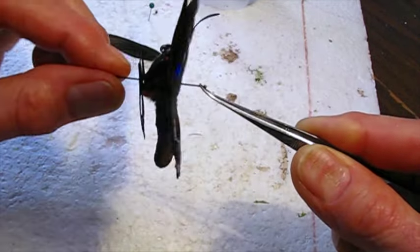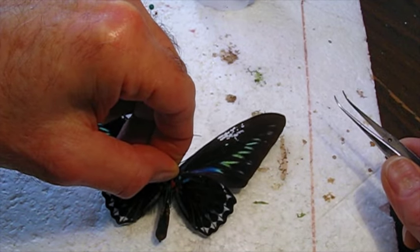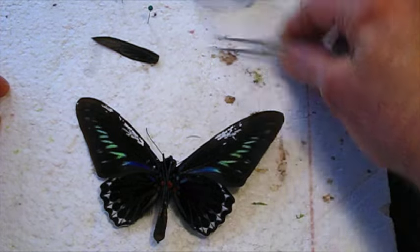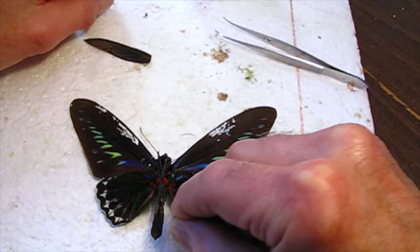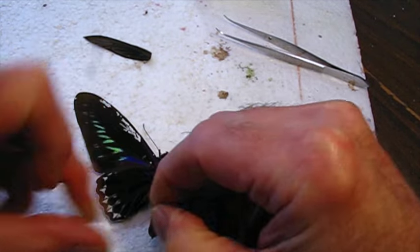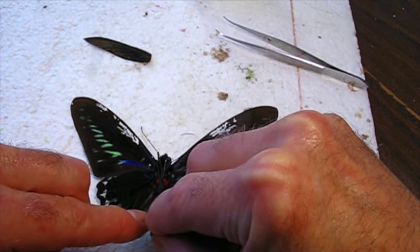I'm going to flip this upside down so I can glue the wing sections on the back. And then I'm going to brace the abdomen with some pins just to hold it in place while I'm working on it.